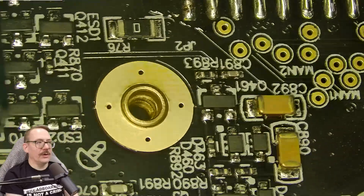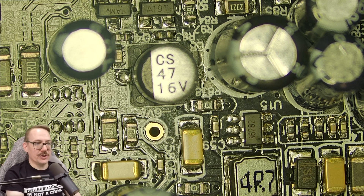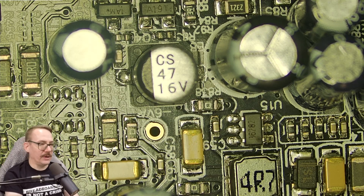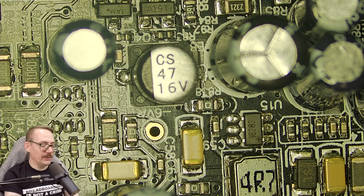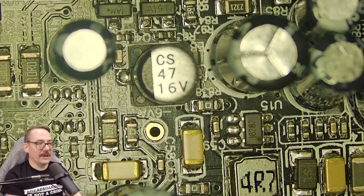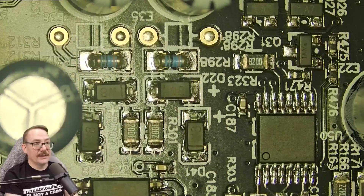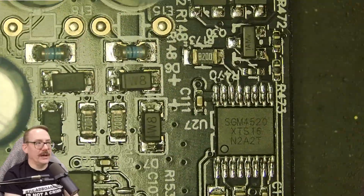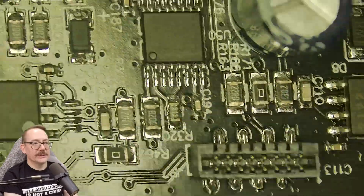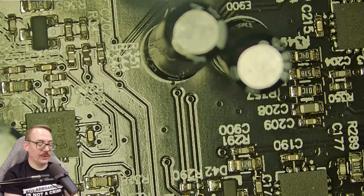One thing that's apparent is that this board is extremely, extremely well engineered. The layout, the design, the amount of components — keep in mind this is a lot for what this unit does. With the amount of components packed in here, you get the impression immediately that this is very well designed. They've done a great job. We've also got some MELF resistors there — everyone knows how much I love my MELFs. This is just a really, really nice unit and I'm very impressed with it.